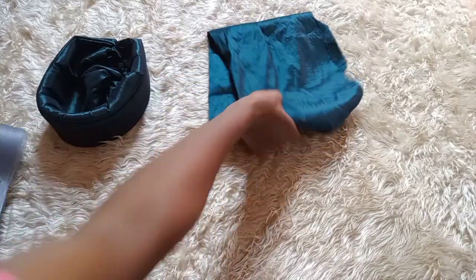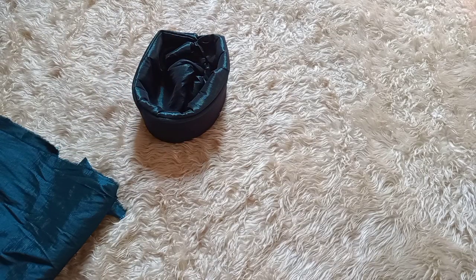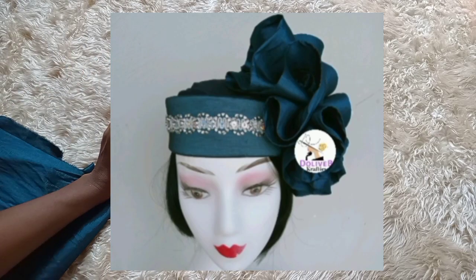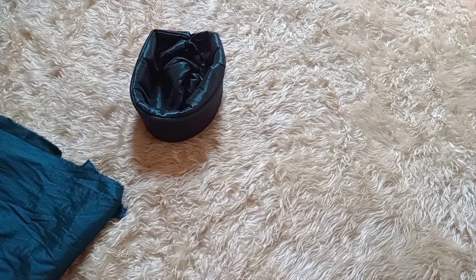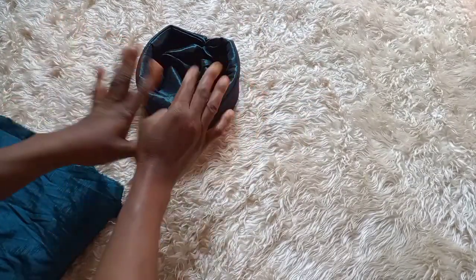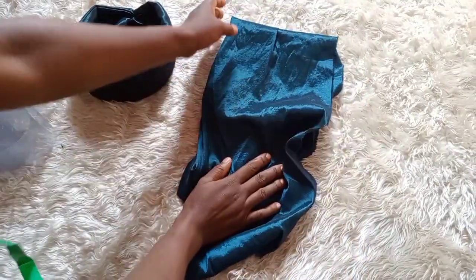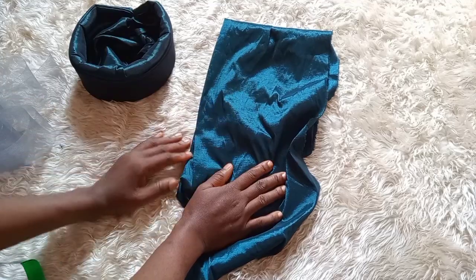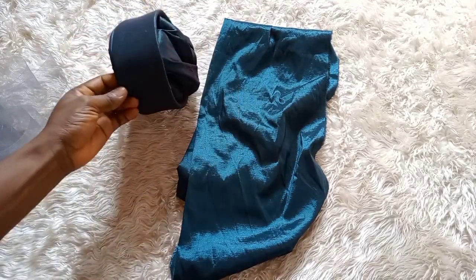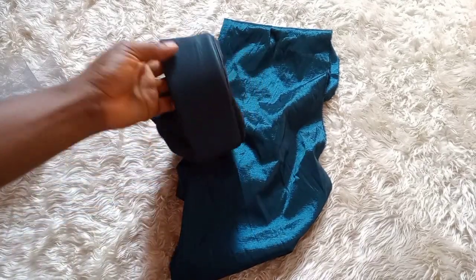Hello beautiful people, welcome back to my channel. Today I'll be showing you how to make a trending zara cap with ruffles. This is another way of making ruffles which you can use as an embellishment for your zara cap, for your turban, or for wherever you want to use it. I have a tutorial that shows how to make a zara cap — you can check that on my channel.